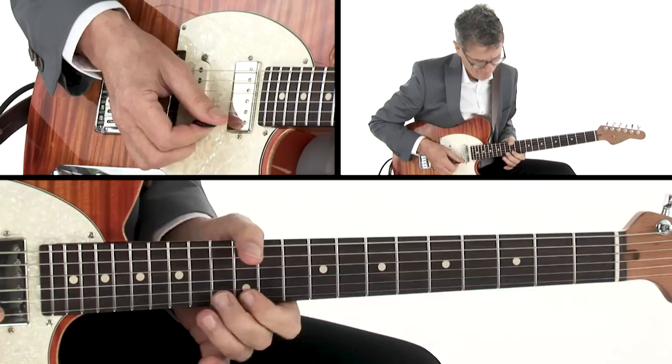Sometimes putting the guitar down and singing what you'd like to play can be the best choice. You'll learn to compose what you wish you could improvise to up your soloing game.